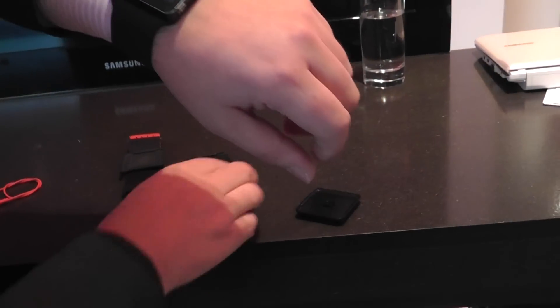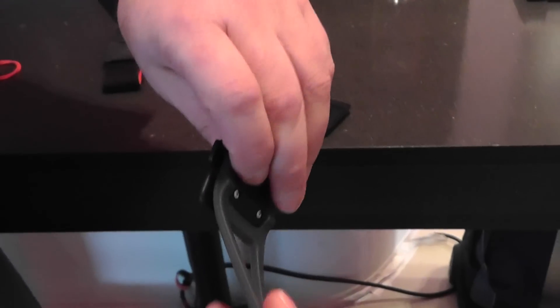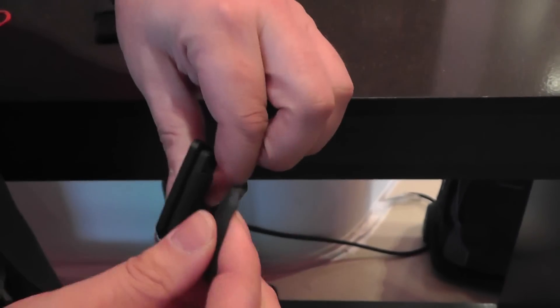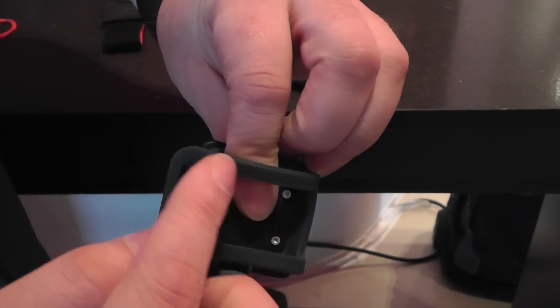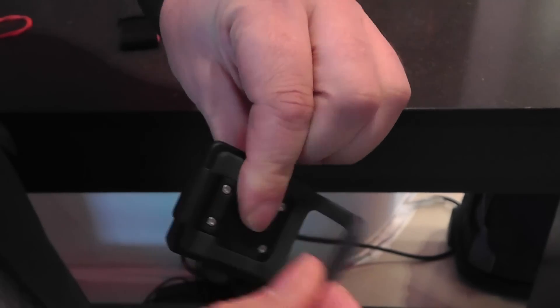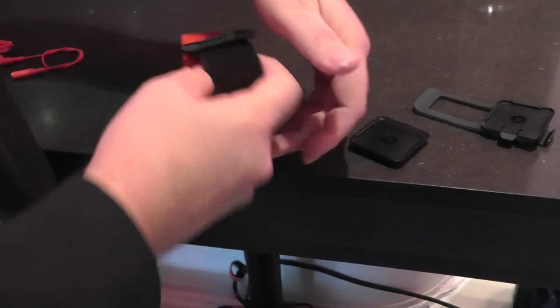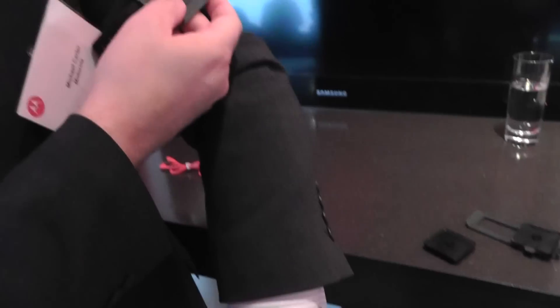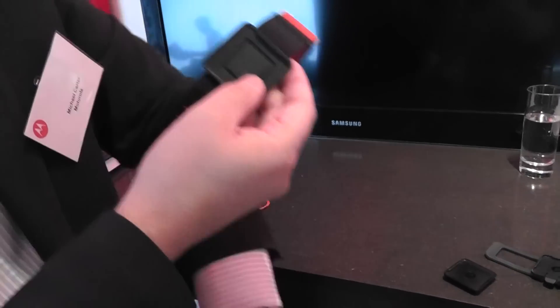As an optional extra we have a bicycle mount which is rubber so that it doesn't damage carbon fiber frames, and the rubber is UV resistant so it won't crack with time. We also have an armband — you slide the product into it and it allows you to wear it up here on your sleeve.